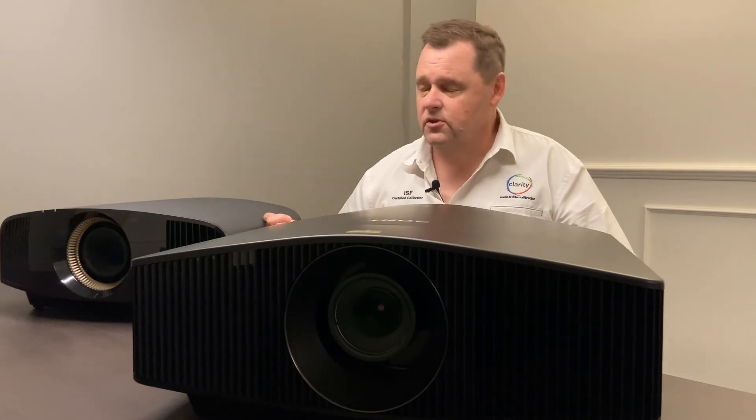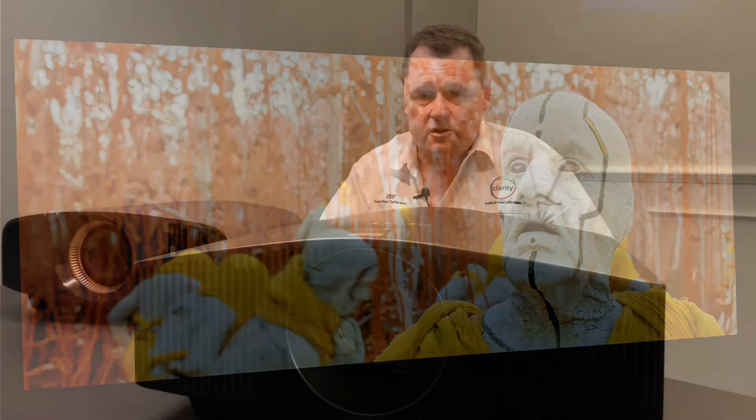I measured about 110 nits on a 130-inch screen, which is the sort of territory we wanted to be in. That was on the 590. Having said that, 110 nits on screen looked noticeably brighter than what I'm used to.